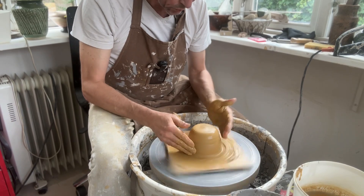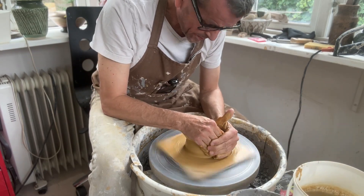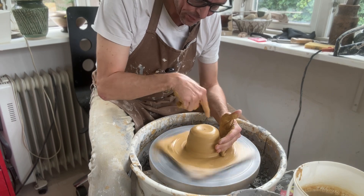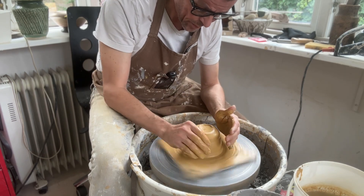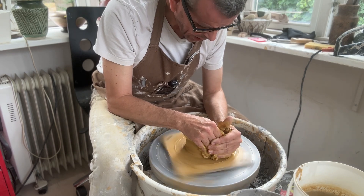It's always good to do perfect centering. But for a little jar it's even more important, because if the gallery where the lid is sitting is not perfectly round — if it's a little bit oval — it's going to make it impossible for the lid to fit perfectly. So always pay a little more attention when doing a jar.